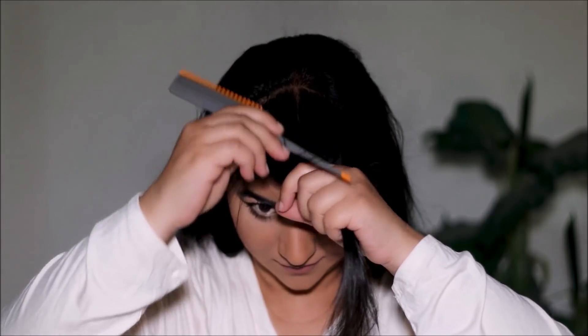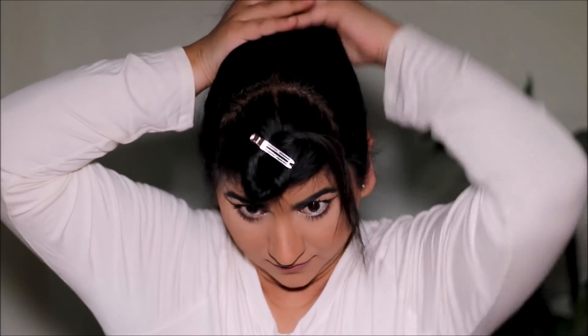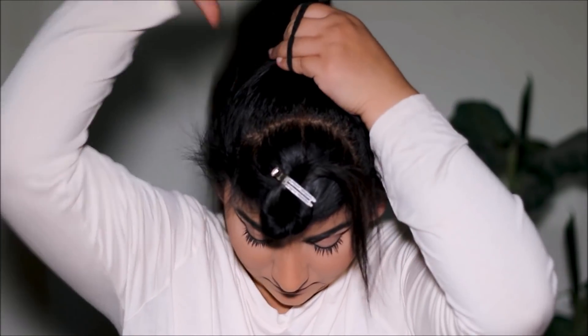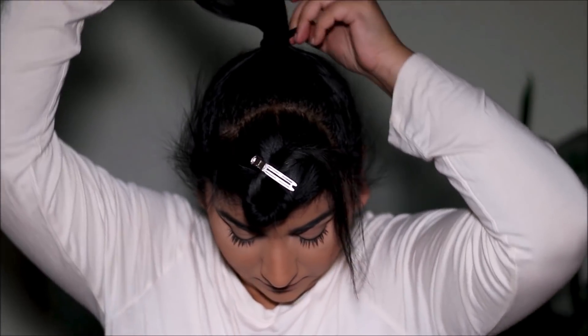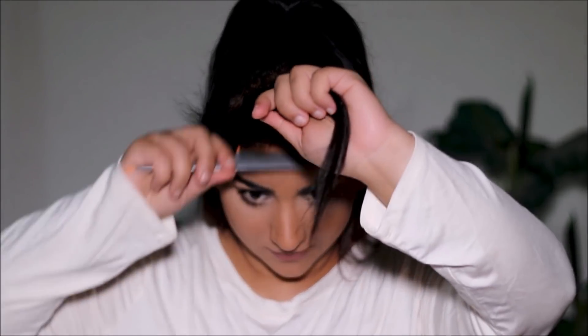The first thing I'm going to do is section out the front part for the poof and clip it aside. With the hair in the back, I'm just going to tie a high ponytail. I always use two elastics for grip, and if one breaks there's always another one as a backup. I'm going to loosen it up by pulling some hair in front — that way the ponytail is not sitting too tight. Especially if you're wearing the ponytail the entire day, you don't want it too snug, as that can give you headaches.